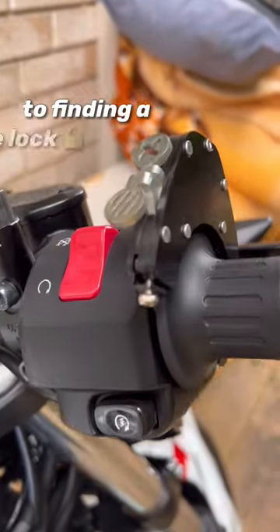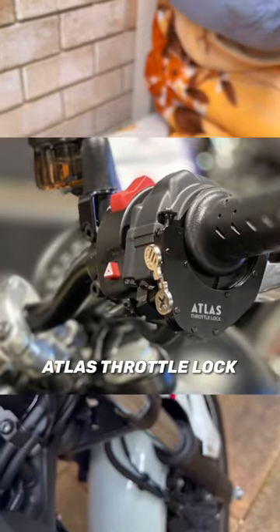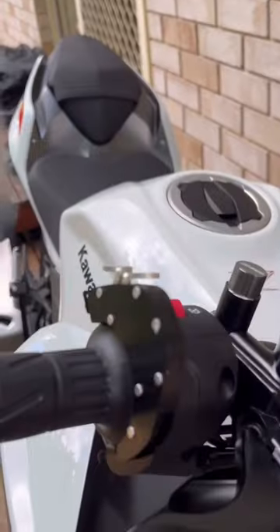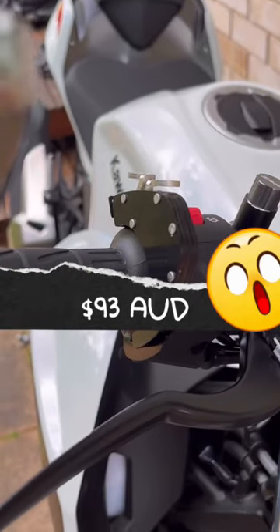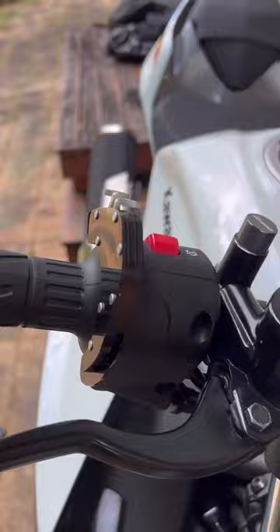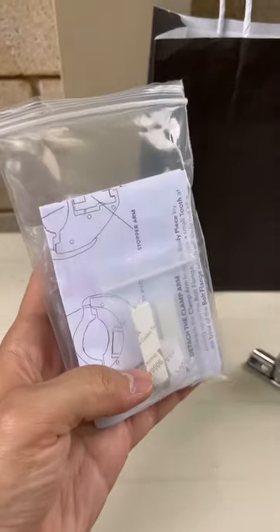On my quest of finding a throttle lock for my motorcycle, this is an unbranded version of the Atlas throttle lock. Being only a quarter of the price of an actual branded throttle lock, I was like why not, let's buy it and let's try it out. It came packaged really, really nicely with some friction pads, a manual, the throttle lock itself, and an allen key.